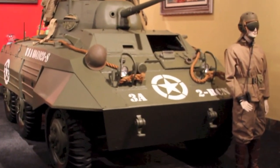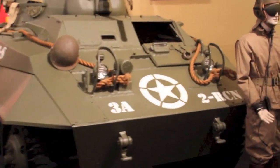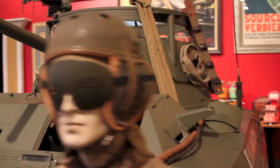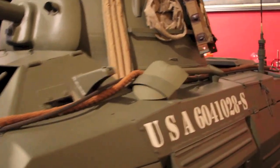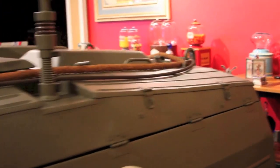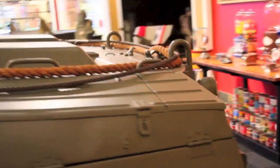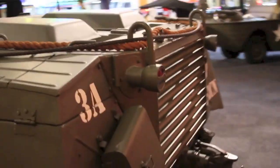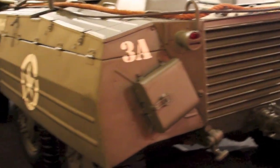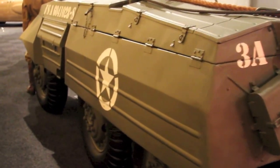Here is a 1942 M8 armored car, also known as a Greyhound. This one has just received a beautiful paint job roughly a year and a half ago and is in stunning condition. It is in perfect running condition and starts up like a charm.